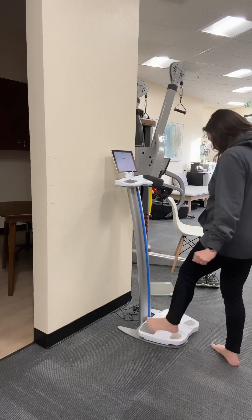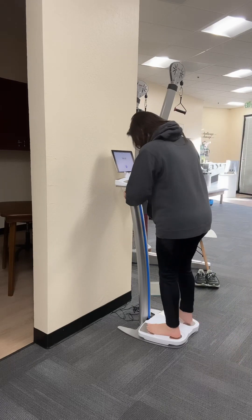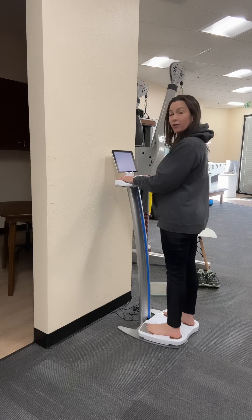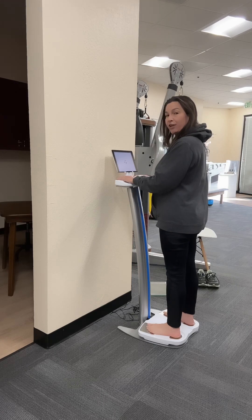Good morning everybody. I want to show you the value that this Sozo machine brings to our practice here at Oasis PT and Wellness. I just got off the scale and I am standing on the sensors on the platform of my Sozo machine, and it's counting down. It is going to start sending frequencies through the sensors up both of my arms and my legs.